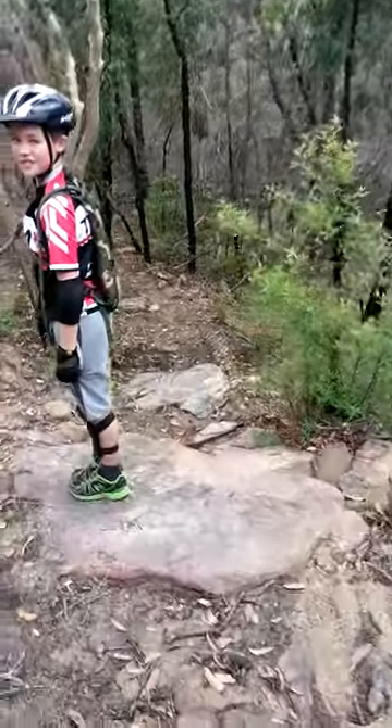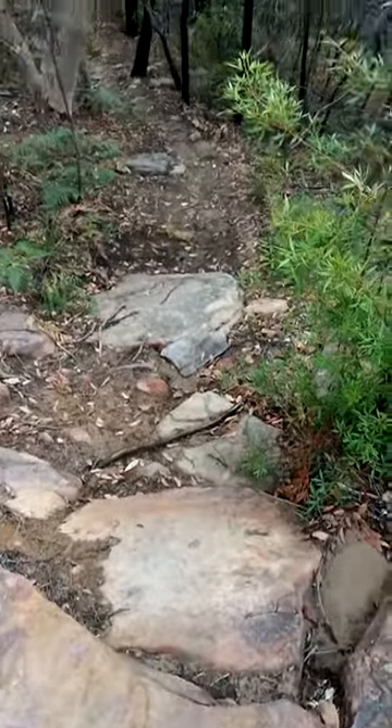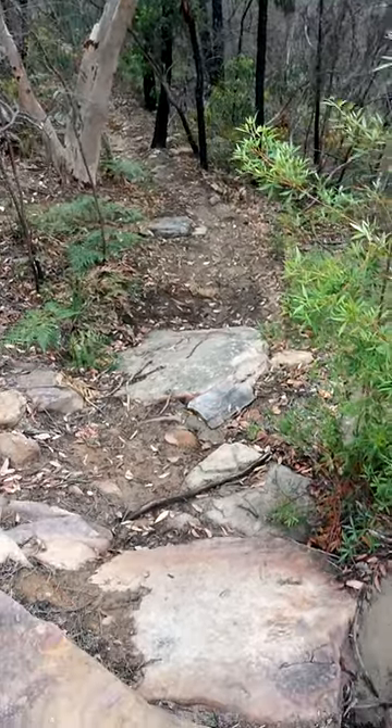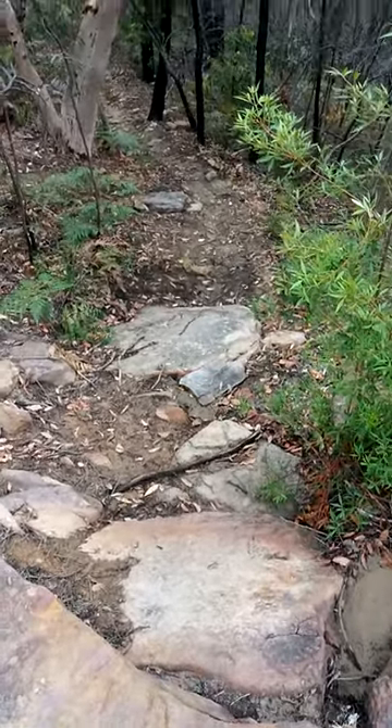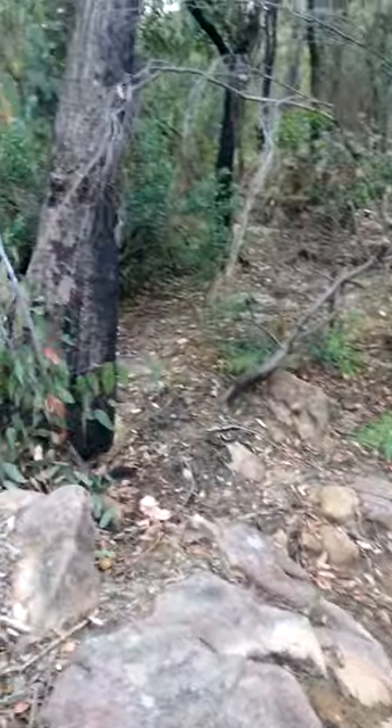This is the first section which is actually quite good. I think it's relatively easy because it seems to flow quite nicely, but if you get your wheel caught in any of those bits, it's just straight over the handlebars.